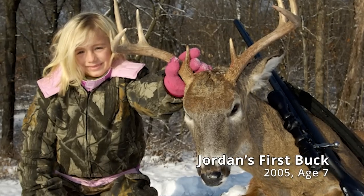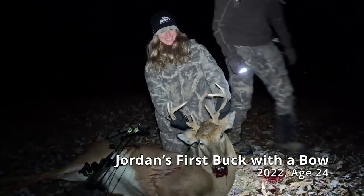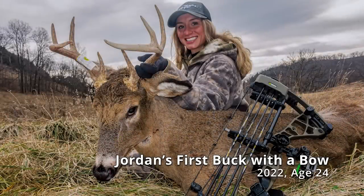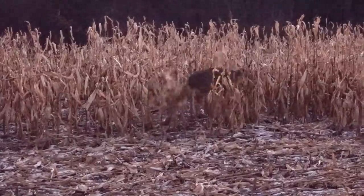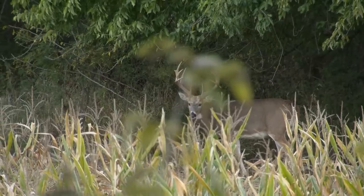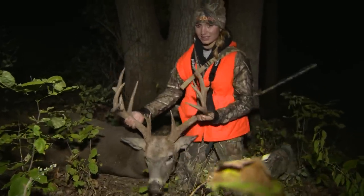I grew up gun hunting from a really young age, but this was my first year of archery, and I learned a lot of lessons, so this might be a couple-few episode series. The first thing I wanted to talk about, and one of the most important lessons I think I learned, was the importance of creating a beginner-friendly shot for new archers — something I kind of took for granted when I was growing up gun hunting and muzzleloader hunting. If a deer came out in the field, you weren't really limited at all. With archery, especially as a beginner, it's a little more difficult, and there are a lot more variables you have to control, so I actually made a list so I wouldn't forget any of them.